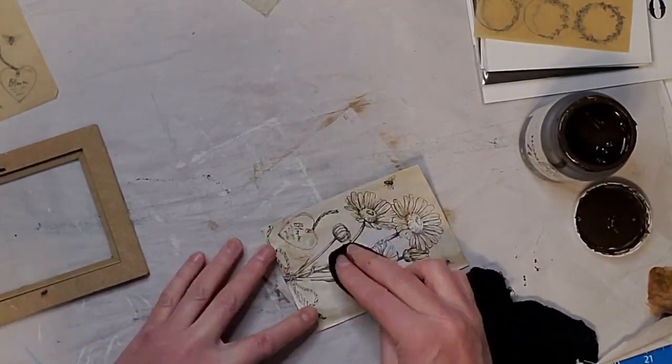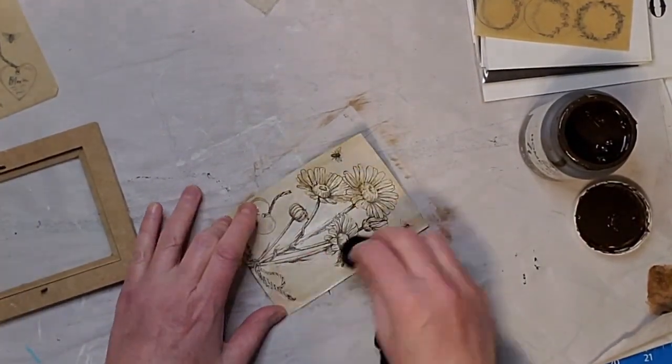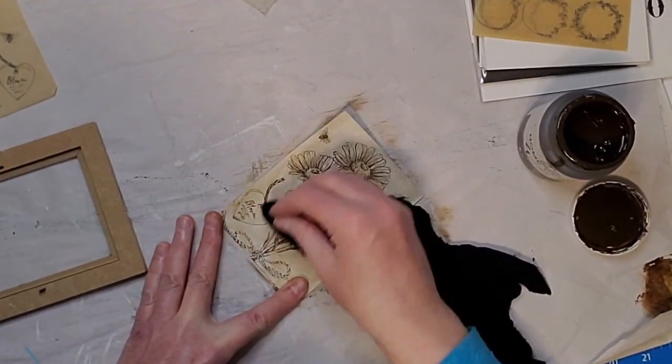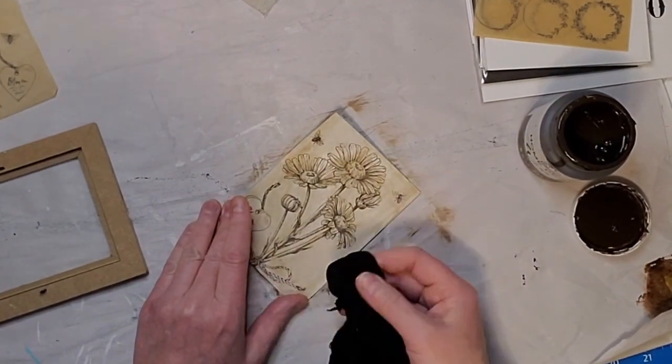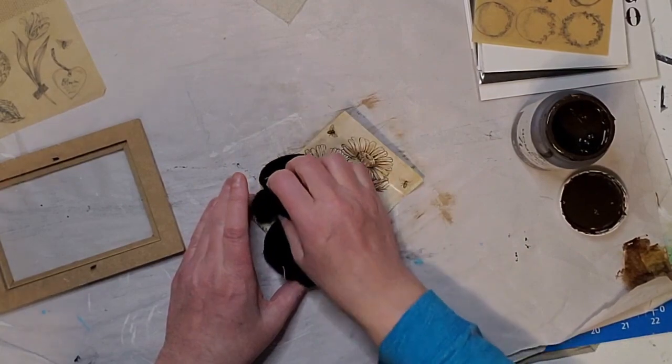You can use this frame to hold a little art piece or a picture, and I'll show you both ways. Let me know in the comments once you see the finished product what you think of this piece.